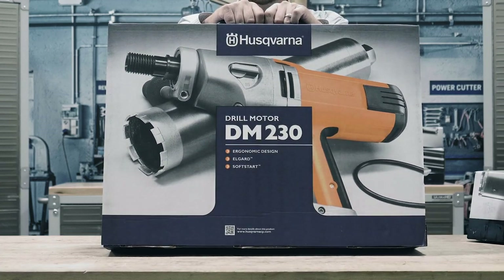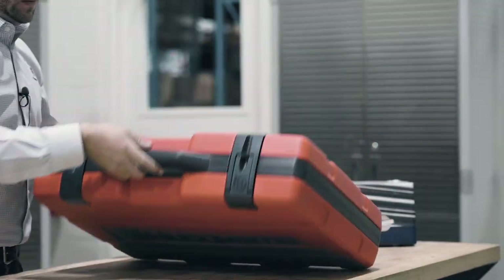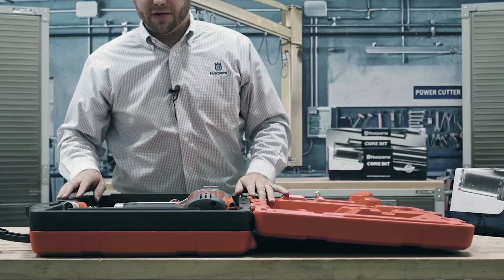Let's take a look at the Husqvarna DM-230 core drill. The DM-230 includes everything right in the box that you need to get started core drilling for most any application.